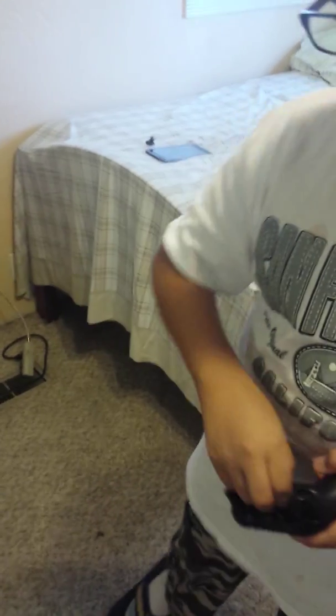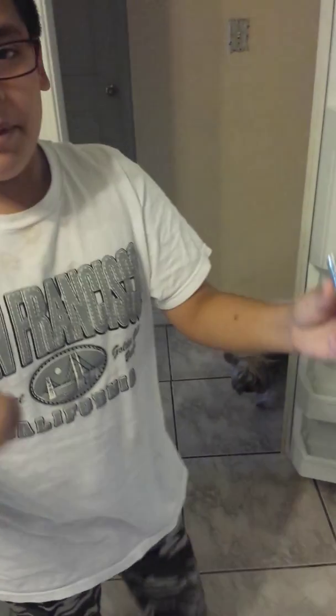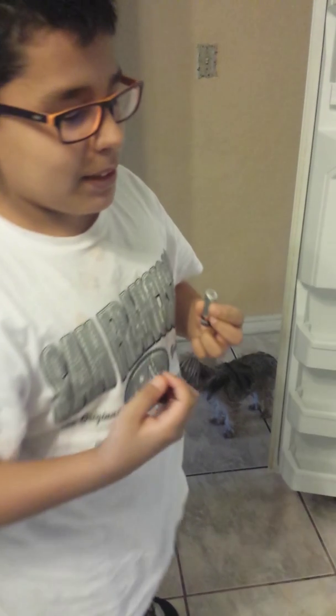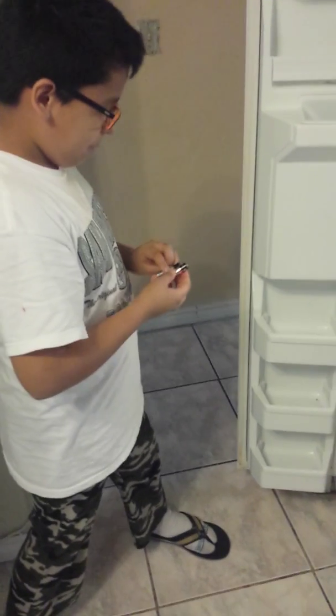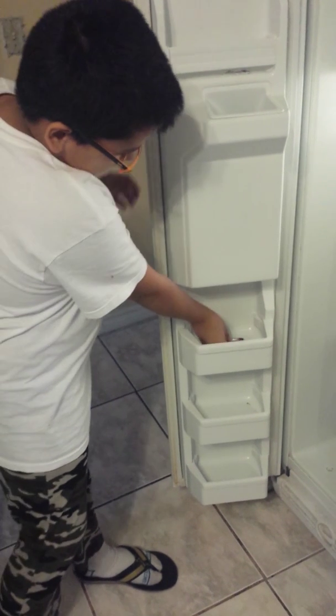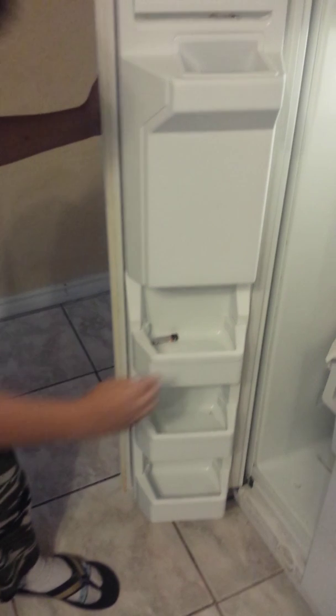So we are going to show you how to recharge a battery. We are going to need this and this. Here are our batteries. My helper is my dad. We are going to put them in the freezer right now. As you can see, we just put them in the freezer.